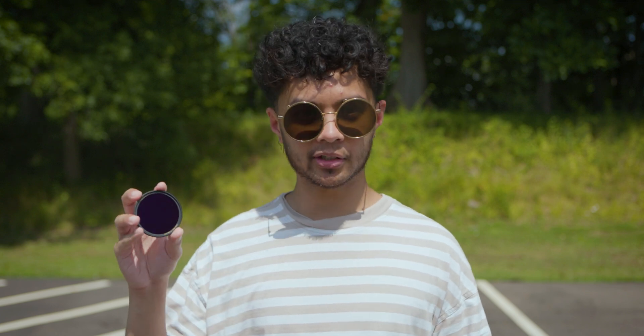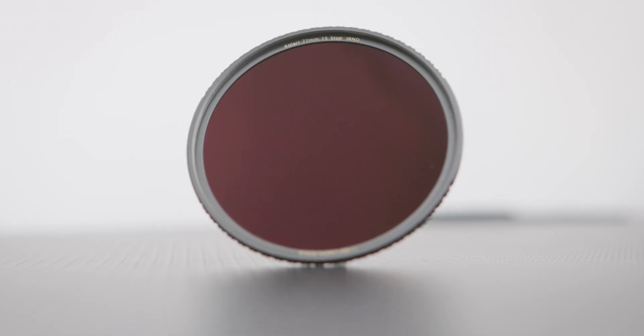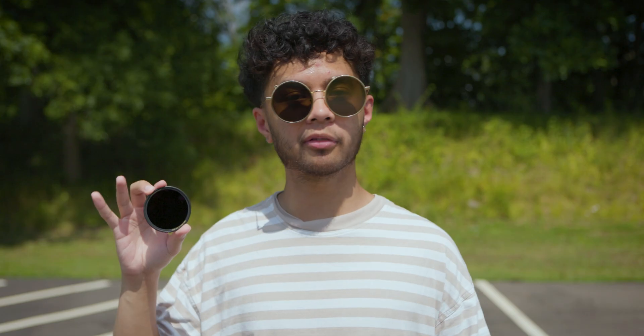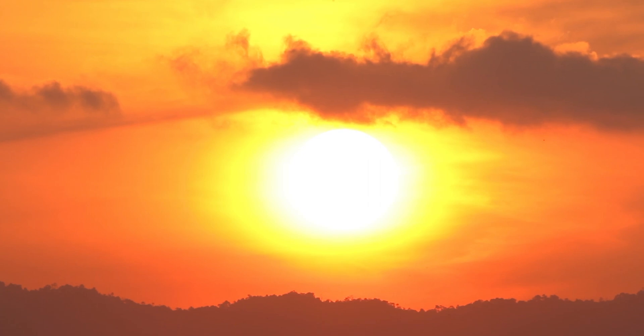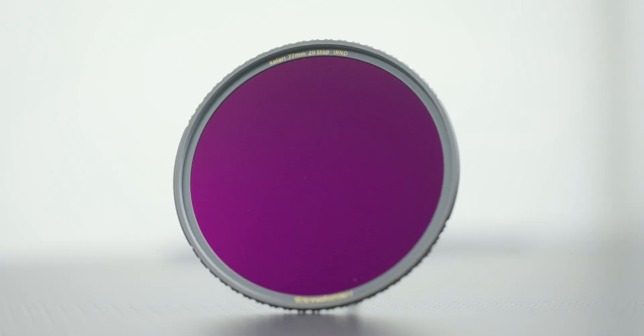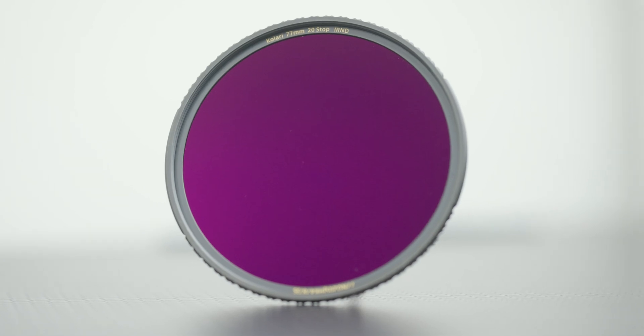So what's the solution? Well, you can use an ND filter, but not just any ND filter. This is the Kalari Pro 15-stop ND filter, which is perfect for solar photography. The sun is about 15 stops brighter than anything else, so you're going to need at least a 15-stop ND. Our Kalari Pro ND filters also protect against the infrared light spectrum, so your camera is protected against infrared damage.